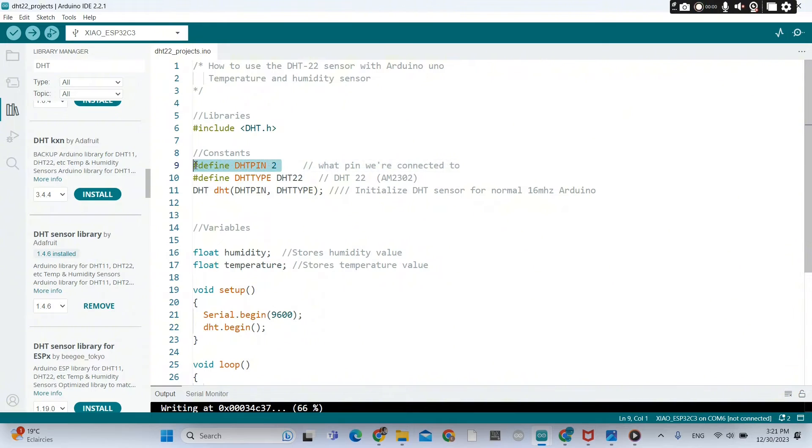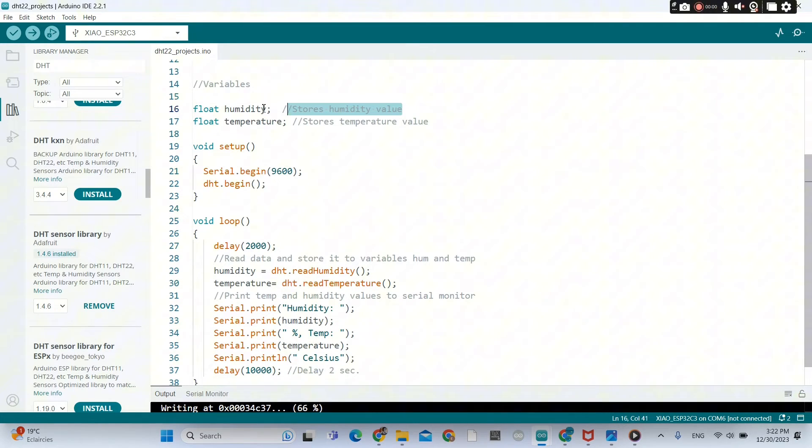That's GPIO2, to which my sensor is connected — the output pin. So GPIO2, and that's the DHT2020. Here we are creating the object. The humidity variable will save the humidity value, and the temperature variable will store the temperature value. Serial.begin is for us to see the values on the serial monitor.